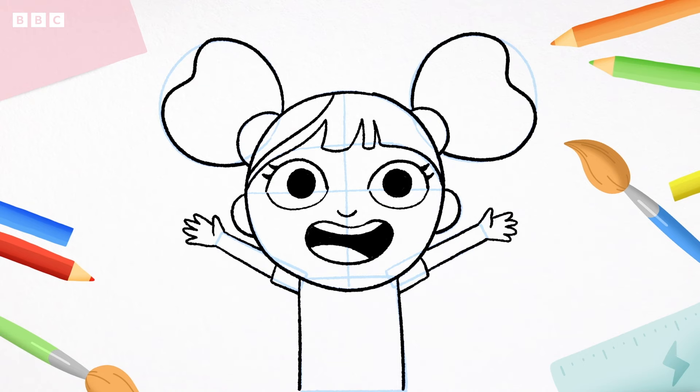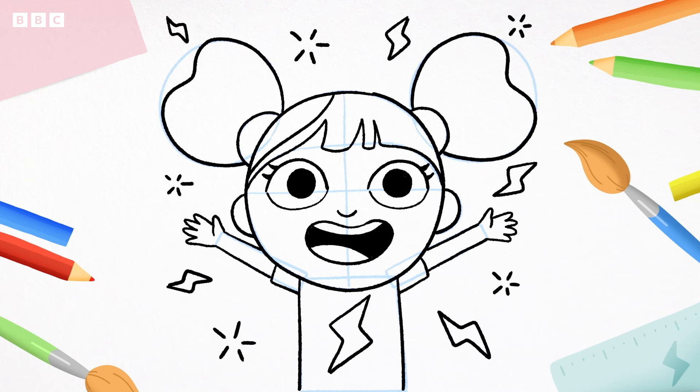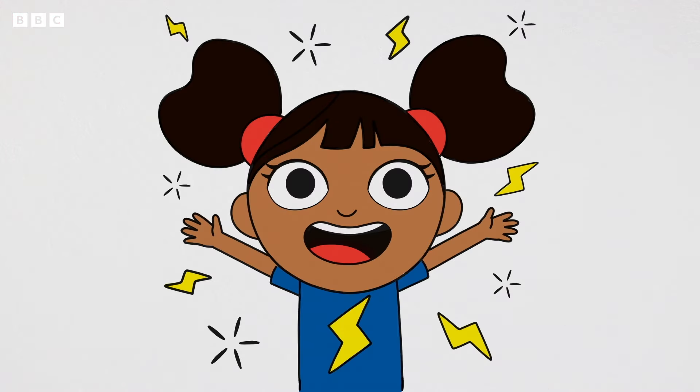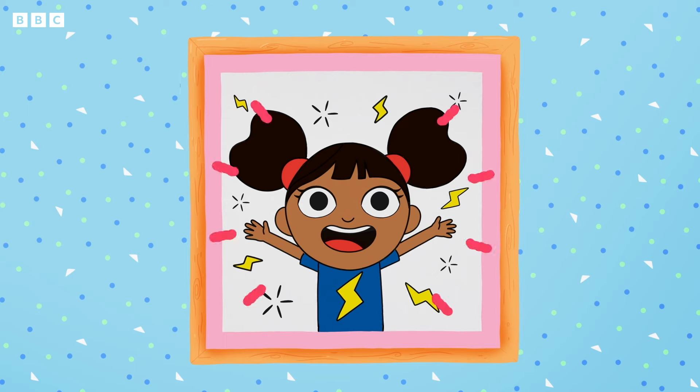Now we mustn't forget D's special lightning bolt on her top — three zigzag lines: one, two, three. And three more: one, two, three. Add a sprinkle of whiz, pop and bang and you did it! Now grab your favourite pens and crayons to colour D in. Wow! You did it! Yak-a-D!